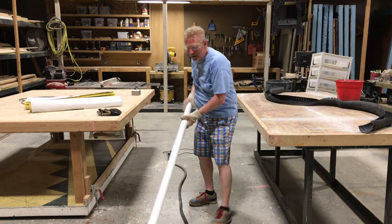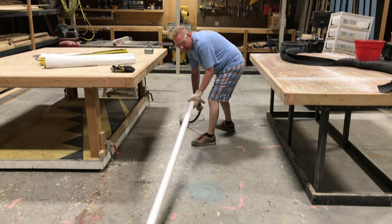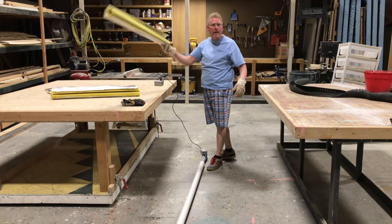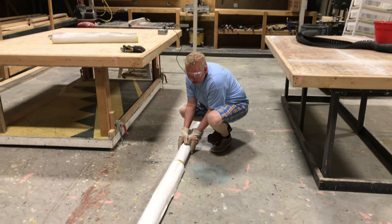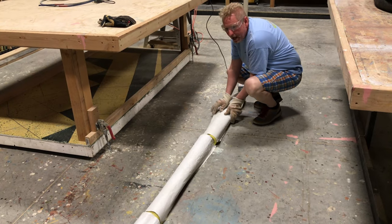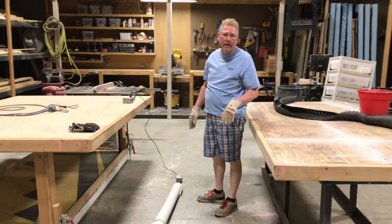So the process is this: we take the conduit and put it in the pipe. Once we have it through, the pipe will heat up and then it goes into the oven, just like your banana bread. These insulate the pipe so that the heat doesn't escape and does its job in making the pipe soft. We leave it in here for about four minutes, then rotate it and leave it another four minutes.